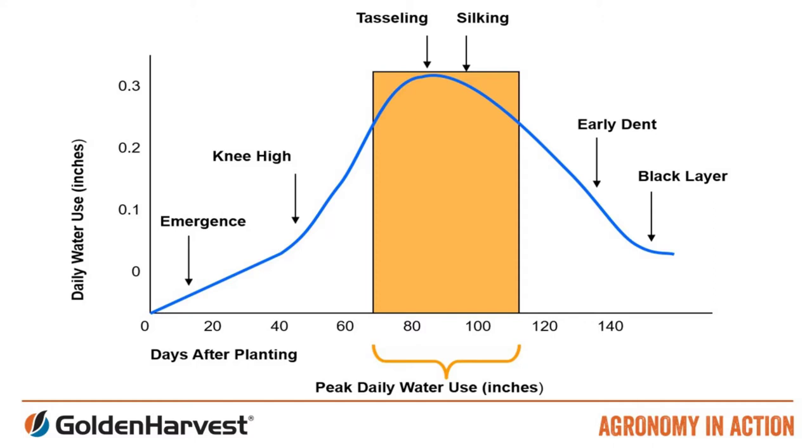Water demand by corn is the absolute highest right before tassel. At this stage, the corn roots are nearly fully developed and the plant leaf area has been maximized, which allows the plant to transpire water at really high rates. The average water use is 0.3 inches per day, but in some situations like high winds, high temperatures, and low humidity, crop use can be as high as 0.4 inches per day. So on average during this time, you're looking at about 2 inches of water use per week.